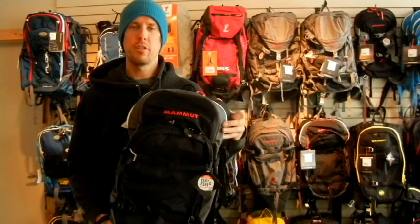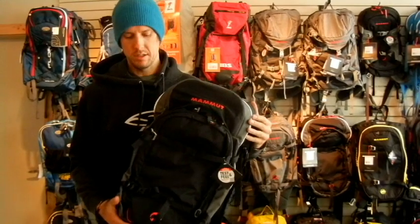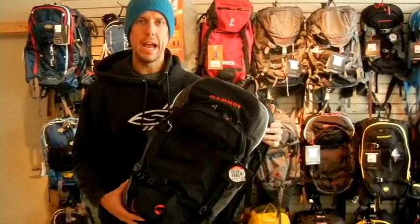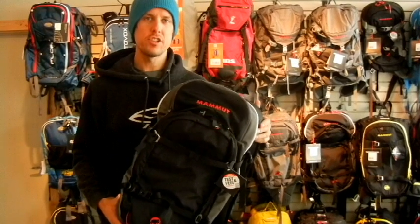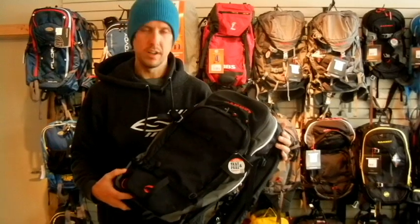This is the Mammut Pro 35 liter protection airbag system pack. It's a very robust pack, designed for professionals, with lots of organization and that kind of cool stuff in there. It's an awesome pack.